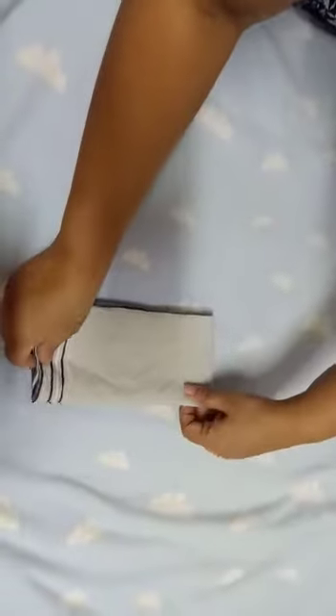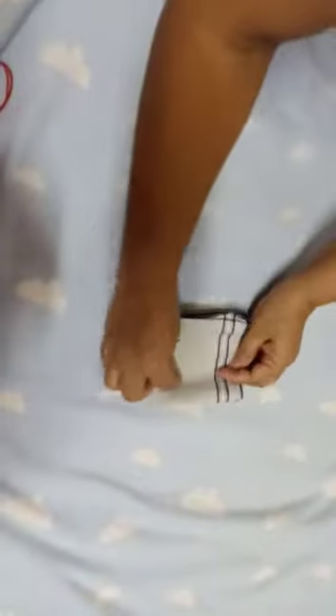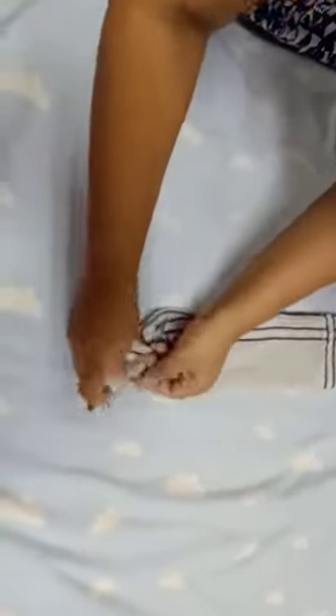Just make a half of that. Once you get the center line and this line, just open it here. Then you can just put a rubber band on one side.